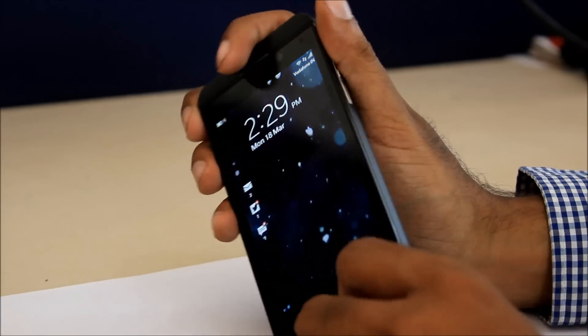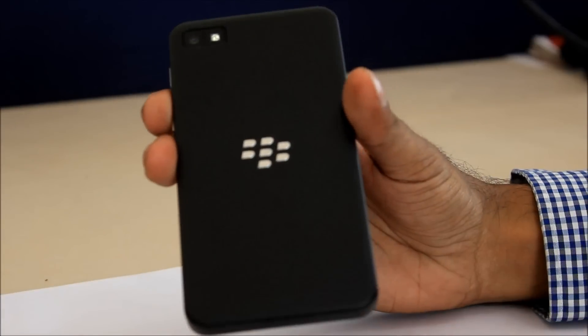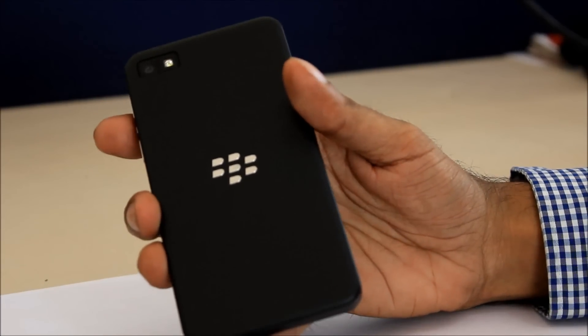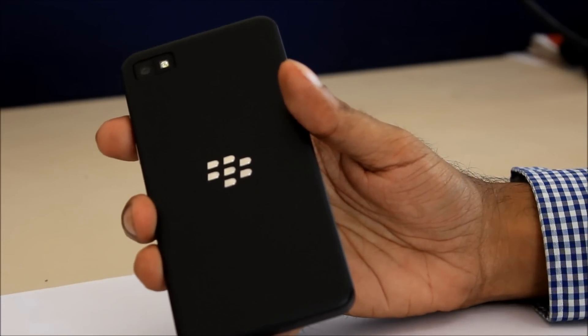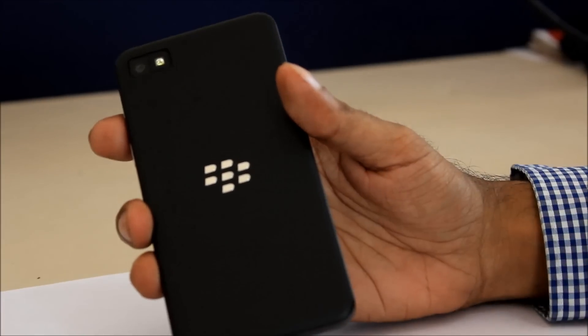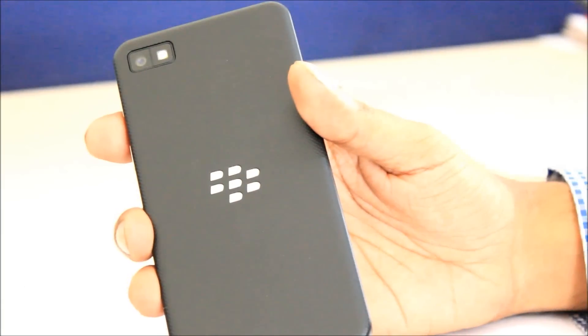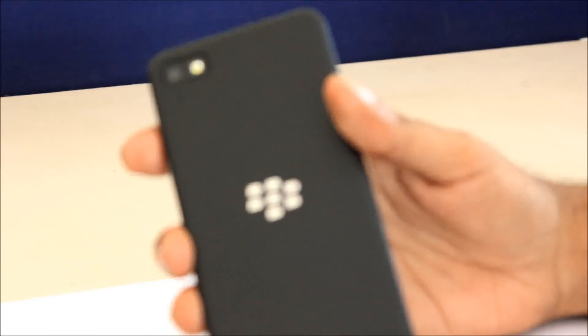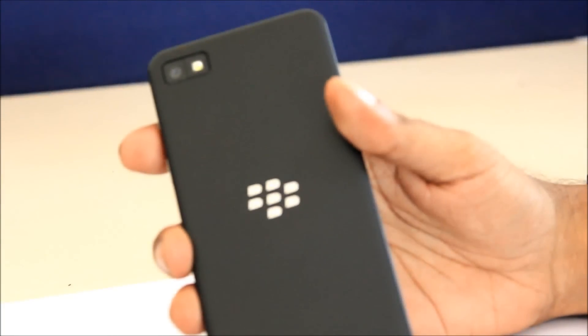On the back, you get a textured plastic which we found really helpful in making the phone better to grip. The big BlackBerry logo on the back serves as an NFC antenna. The phone also has an 8-megapixel rear camera along with an LED flash.